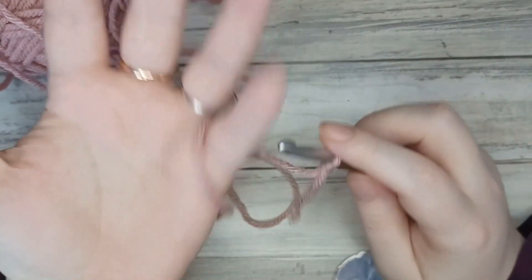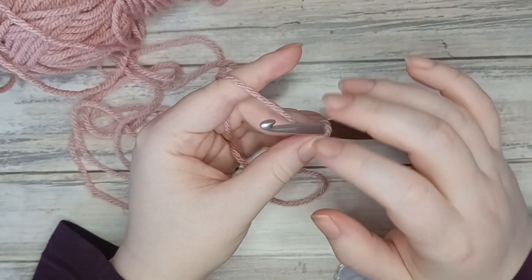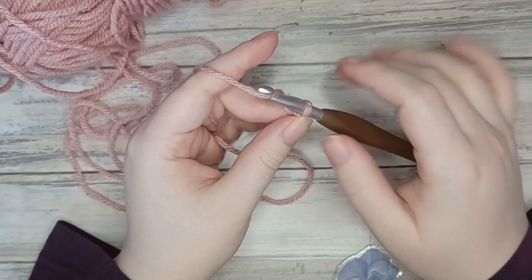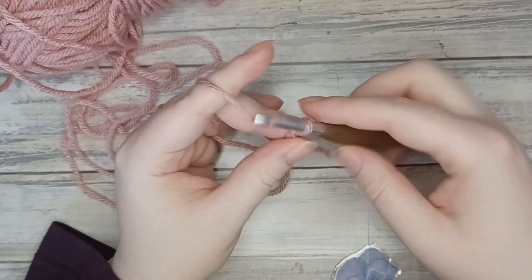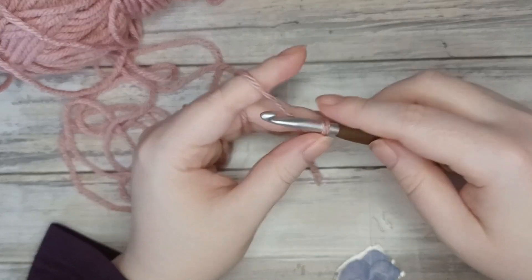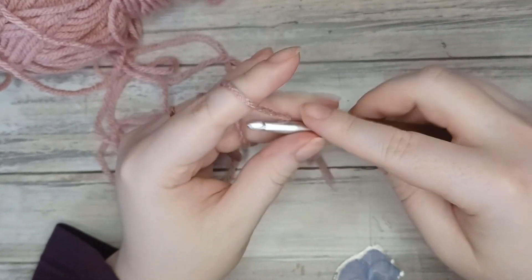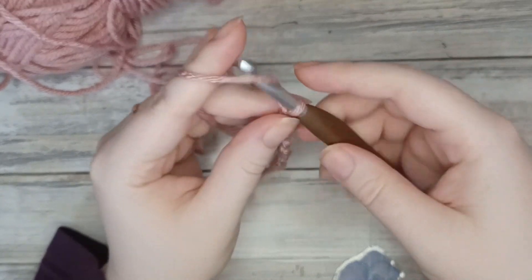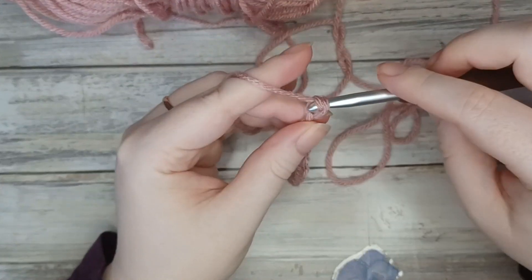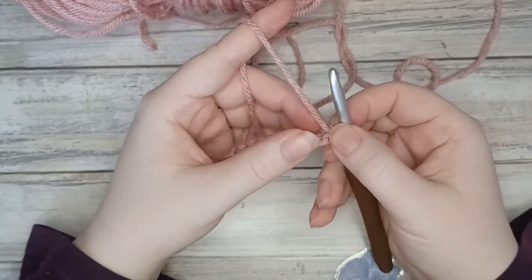Using my thumb and forefinger I'm just going to hold underneath that slip knot. For this sample piece I'm going to be chaining 15 — you can chain however many you need for your particular project. So one, two, three, four — just move your thumb and forefinger up as you go, it helps you control your work — five, six, seven, eight, nine, ten, eleven, twelve, thirteen, fourteen, and fifteen. We are going to be working into the fourth chain from the hook.